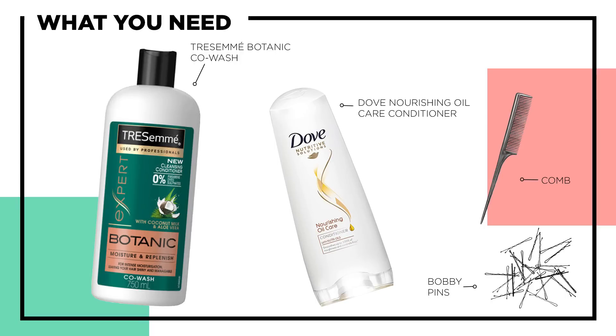In order to prep my hair for this hairstyle, I used the Tresemme Botanic Co-Wash and the Dove Nourishing Oil Care Conditioner.